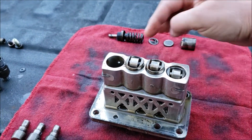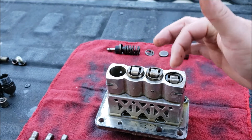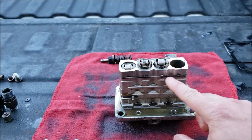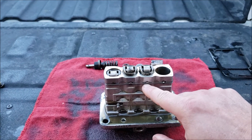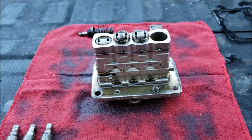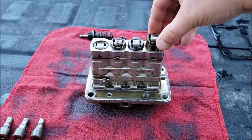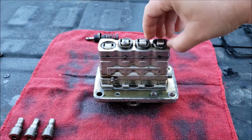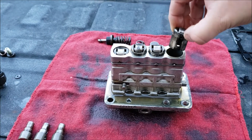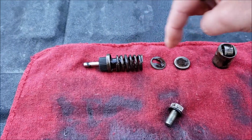I pulled the first one out while leaving the others in, so I could use them as examples if I couldn't remember how to reassemble. I had to remove this base piece which holds these small pins in place. You can see this slot here - the pin goes in and keeps the plunger in place so it can go up and down the way it needs to, but it can never come out too far. That pin holds everything in place.